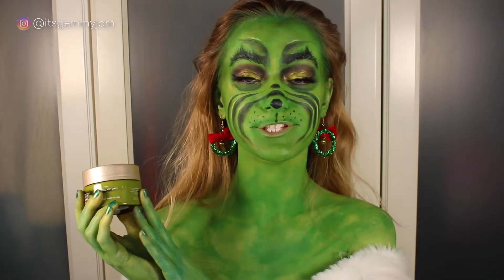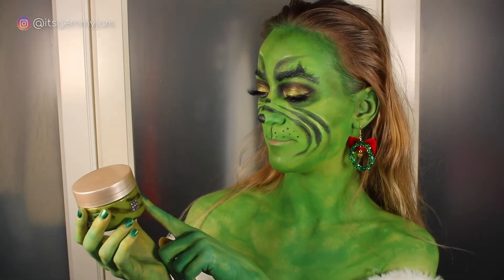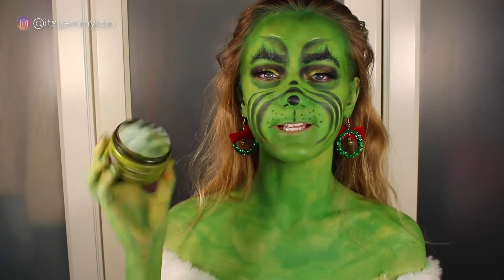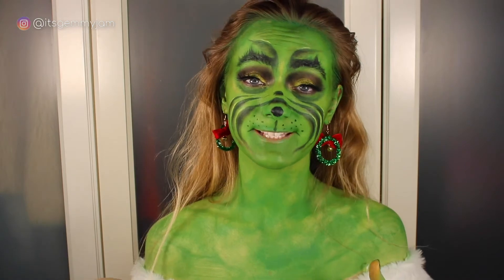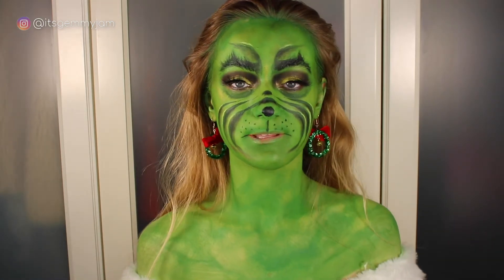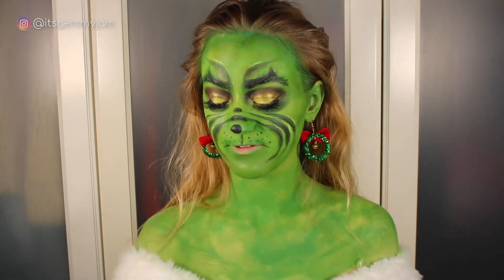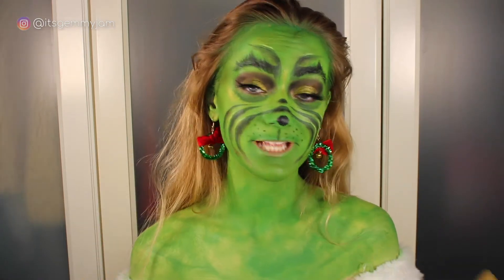I also sometimes use this scrub by Rituals — it's the Ritual of Dao Mindful Body Scrub. It smells really nice. This is nearly gone but it's quite a gentle scrub and it's really nice to use. I don't use it too often because I prefer the mitts when I'm trying to actually get tan off, but in terms of trying to get this green off I might try some of this because it's a little gentler.